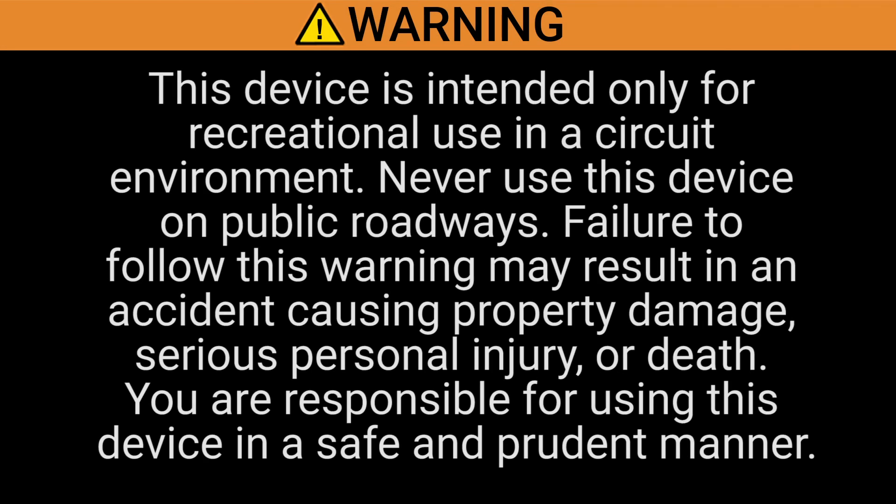Warning: this device is intended only for recreational use on a circuit environment. Never use this device on public roadways. Failure to follow this warning may result in an accident causing property damage, serious personal injury, or death. You are responsible for using this device in a safe and prudent manner.